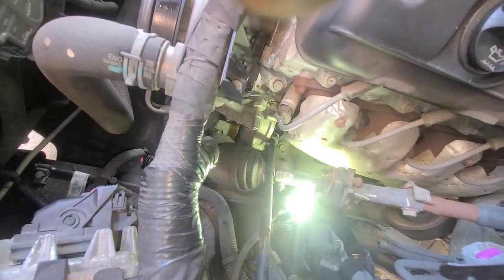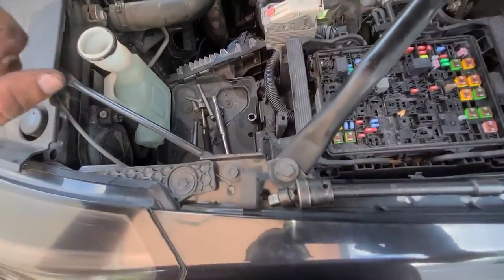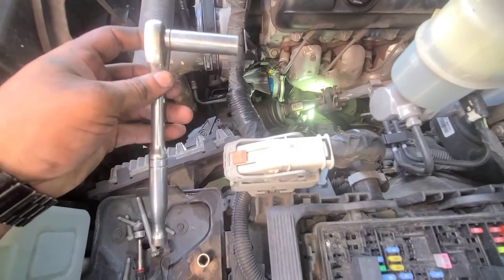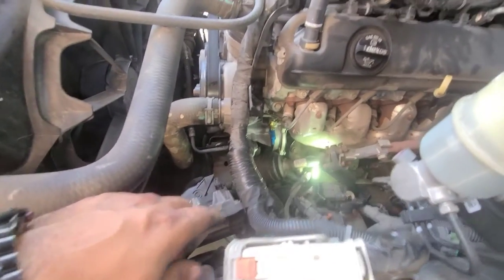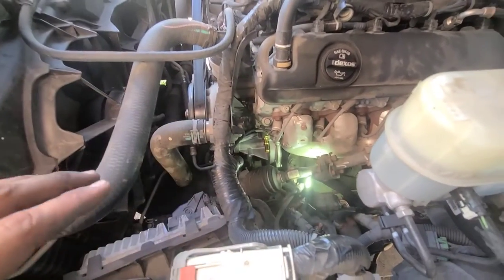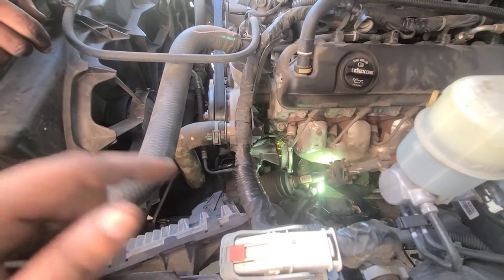We're going to use conventional sockets to get it out, but mostly a swivel with a short 13 — you can take the top one and the two in the back. The one on the bottom has to be a long 13. You should be able to get them all out and put it back in. Now we're going to put the belt on, then put the pipe on and give it a go. To put the belt on, we're going to do the same thing as how we took it out — just put the belt on top.